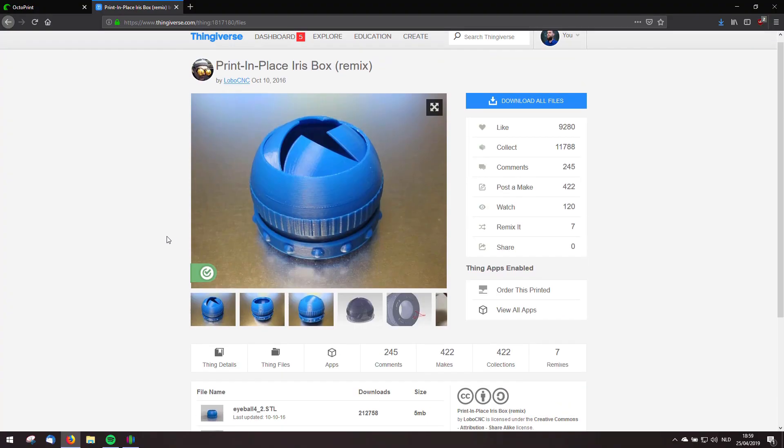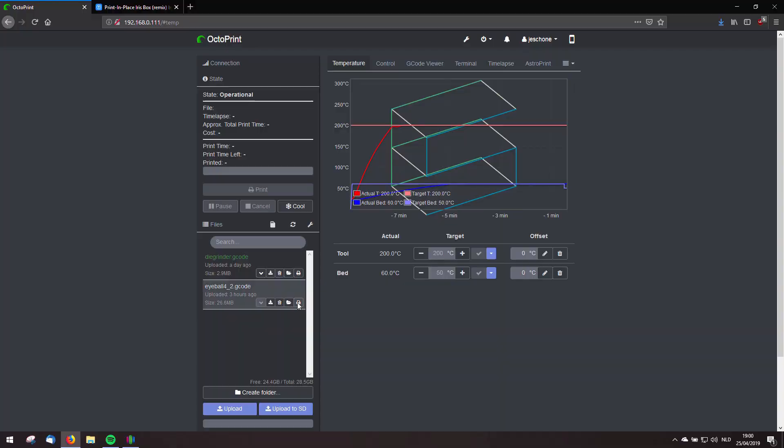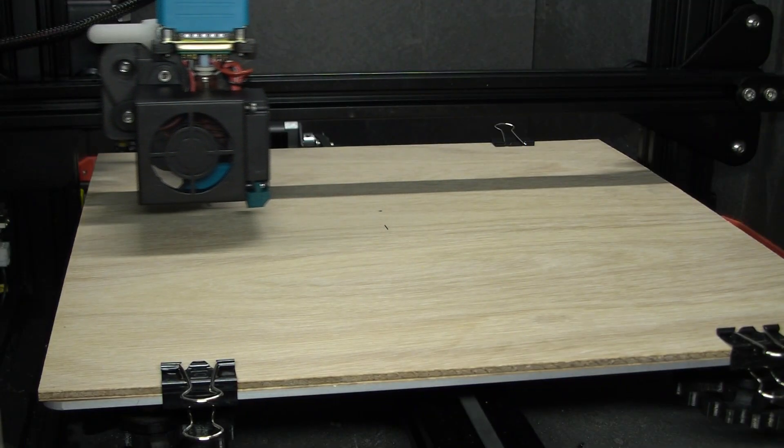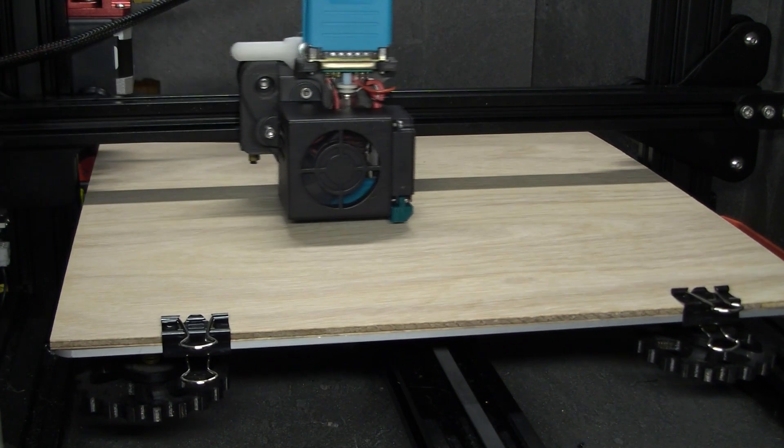I really can't wait, so I'll install the nozzle I have reserved for PLA and start printing on wood. The thing I'm going to print is this print-in-place iris box — I haven't printed this before, so I don't know if I'll nail it. I'm most curious about that first layer. Let's print and see what happens — just see if anything will stick or not.